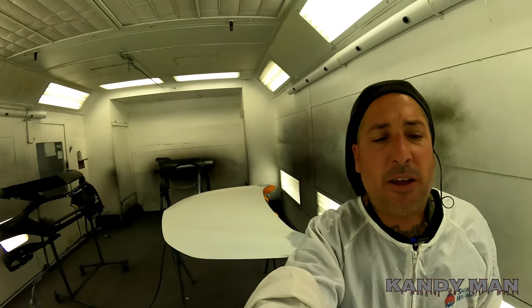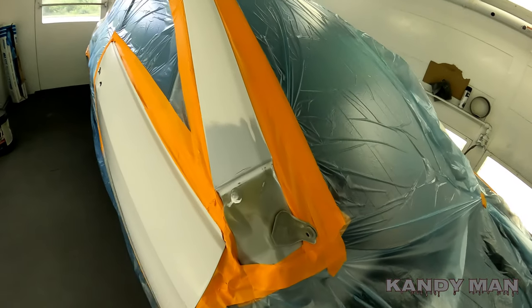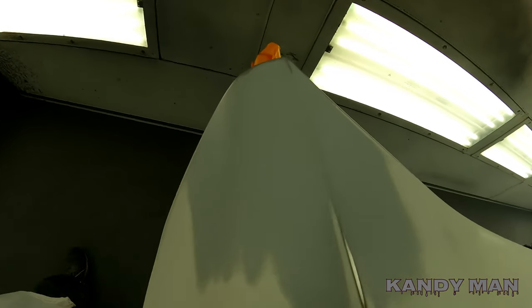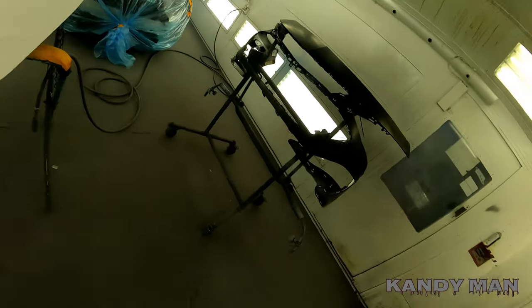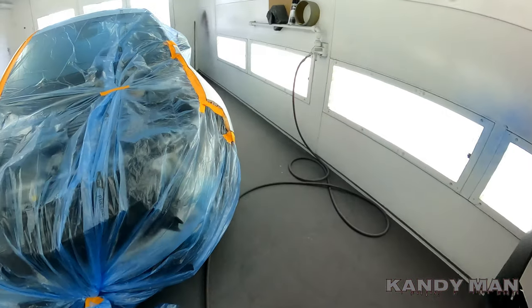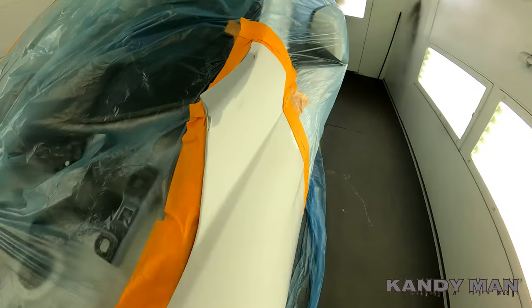Alright guys, we're in the booth now and I'm gonna show you the job that we're sealing. We've got to put a little sealer on the edges of the hood where it bumped the tops of the fenders there, and there's a new bumper and a new fender, plus a little bit right here on top.